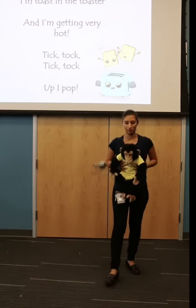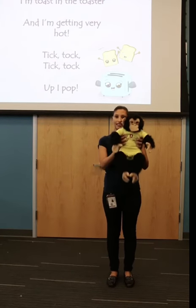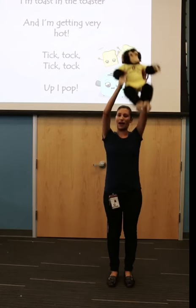Okay, let's go one more time. Toast in the toaster and I'm getting very hot. Tick tock, tick tock, pop by pop.